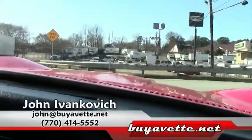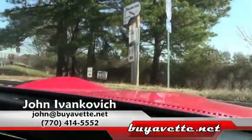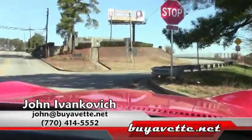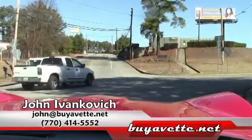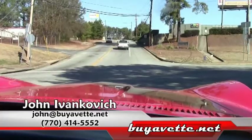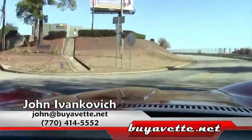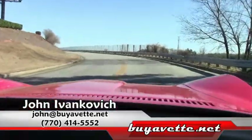As we make our turn, folks — as always, John at buyavet.net or 770-605-2056. If you'd like to know more about this or any of our hundreds of Corvettes we have in stock, we'll be glad to answer any questions. And as we pull away, we'll get a little feel of the power of this beautiful 350 horsepower engine.